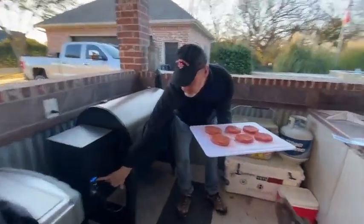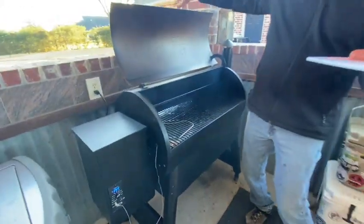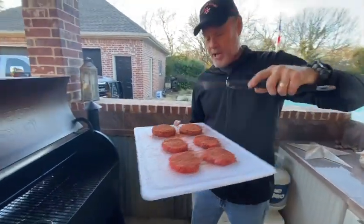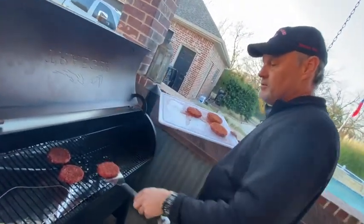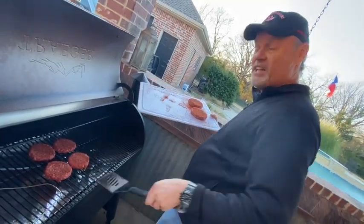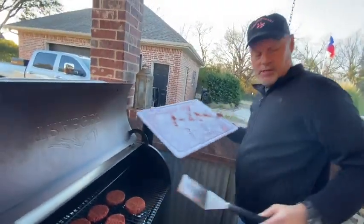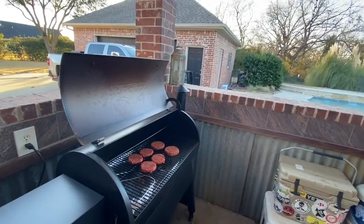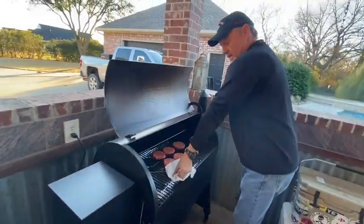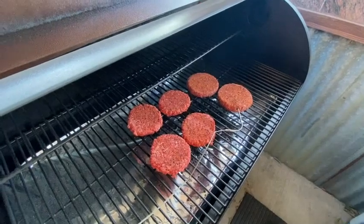All right, you can see we're right at the 360 to 375 range. You've got to have a man spatula when you're doing this. I love this Traeger grill — look at that, that's a good-looking patty. So what we're going to do now is put the probe in the thickest patty, just like that, so we can get a reading. When it gets up to about 160, we'll know it's done.